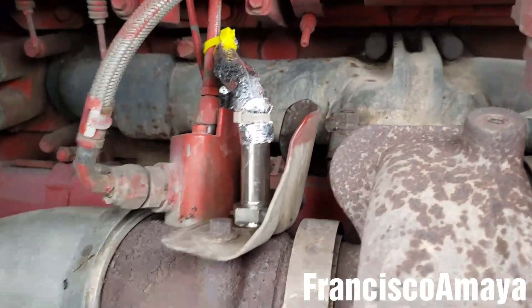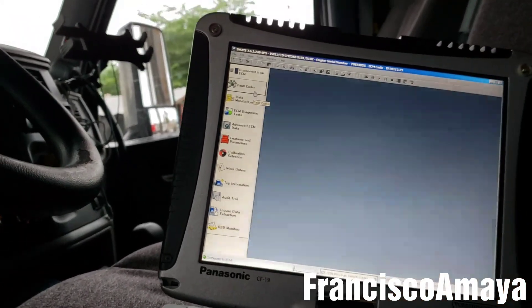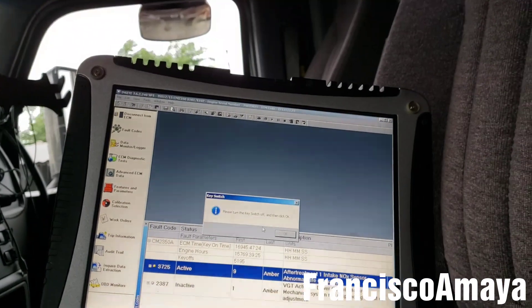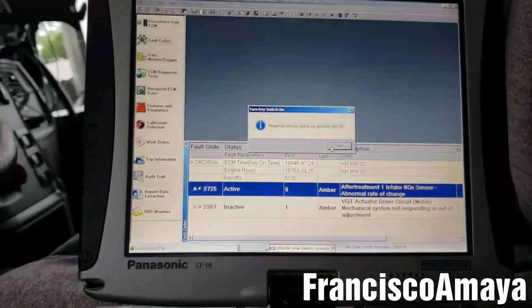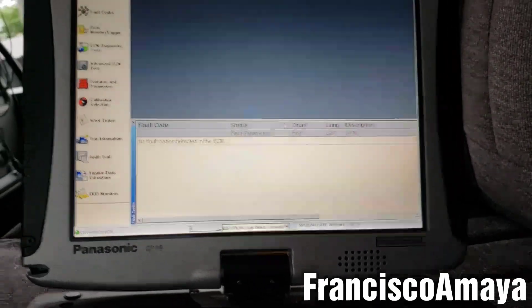The NOx sensor replacement is completely done. The new sensor is tight, bolts are secure — double check that everything is where it's supposed to be. Now we have to clear the code. There are two ways to clear it — we can try deleting the code with the software. Let's reset the faults, confirm yes, and follow the prompts. Switch the ignition on and press OK. It deleted the code.